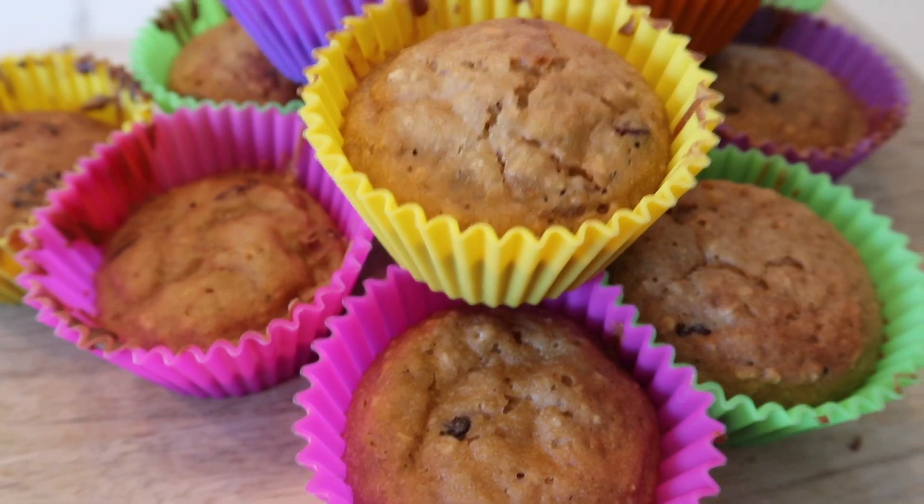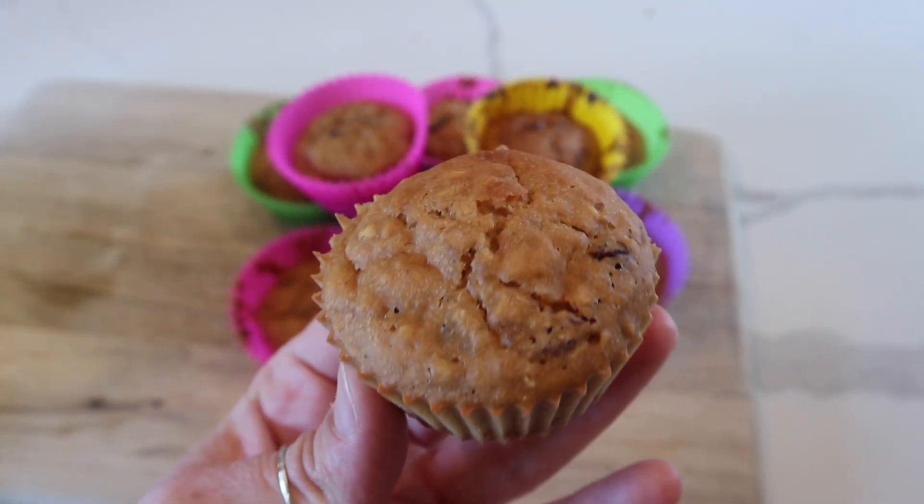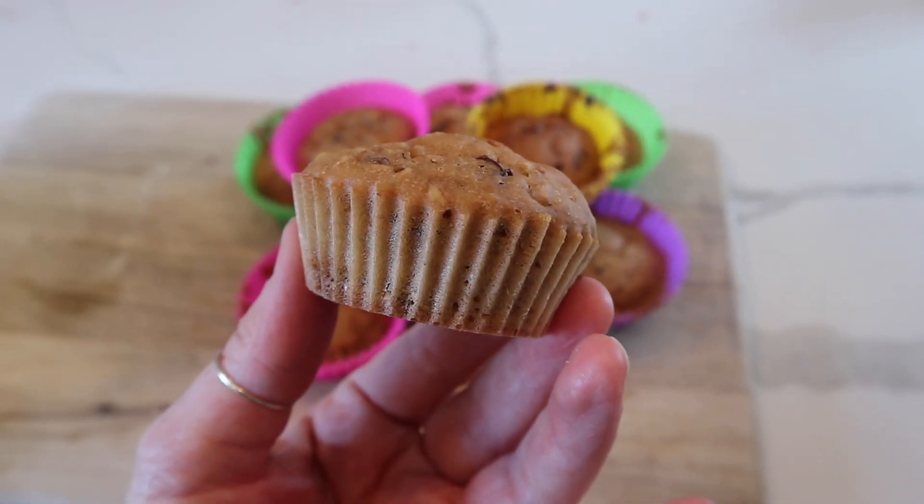Hi everyone, welcome back to my channel. This is going to be a recipe video, which is a bit of a first for me, and it is for these oatmeal raisin muffins. My girls love these, they're quite healthy and really, really yummy.